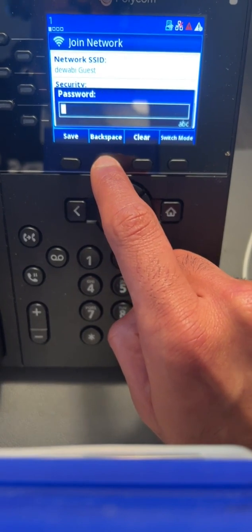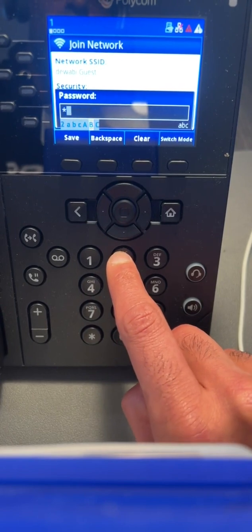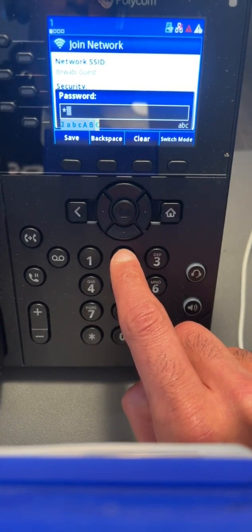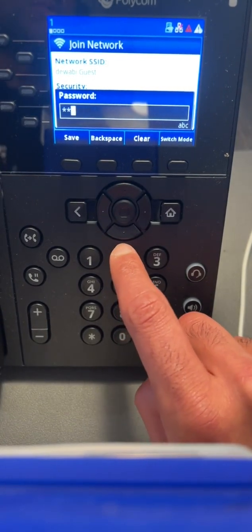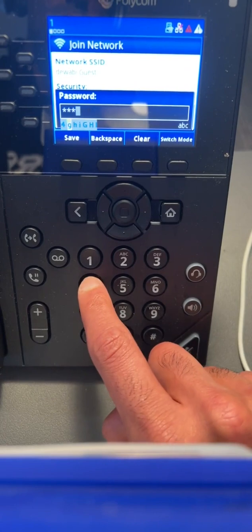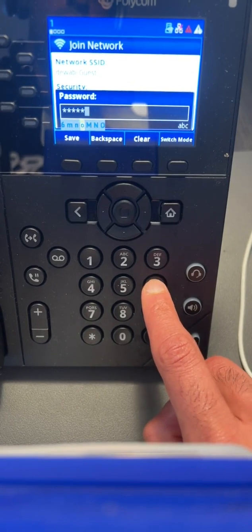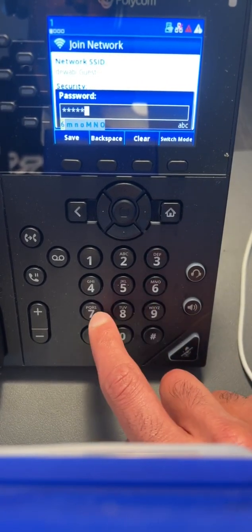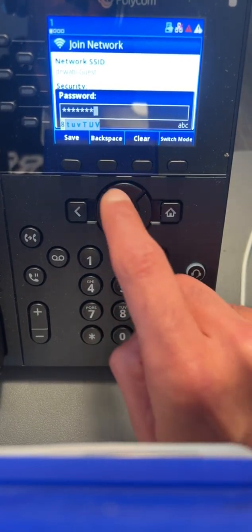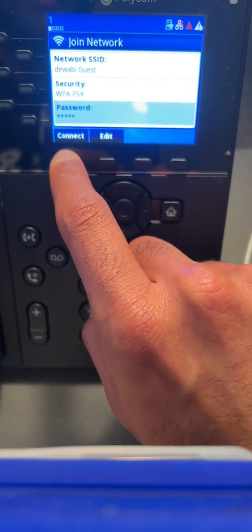I'm going to backspace now because mine is just a simple 1-2-3-4-5. Note that pressing 2 does not start with the digit 2 — it actually starts with A — so you have to press 2 a couple of times until it cycles back and actually selects the digit 2. I'll do the same with 3, 4, 5, 6, 7, and 8. Once I've typed my password, I press Save, and then once you can see there's an address confirming the password was entered, I press Connect.